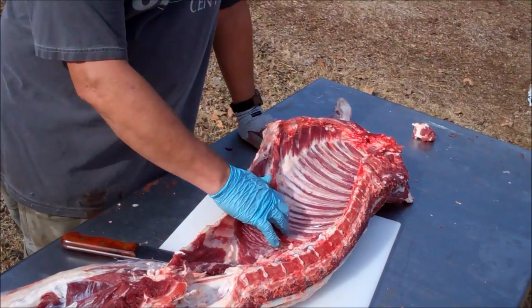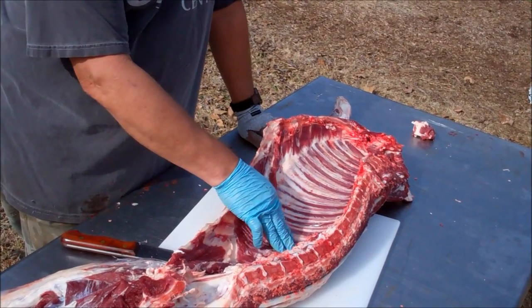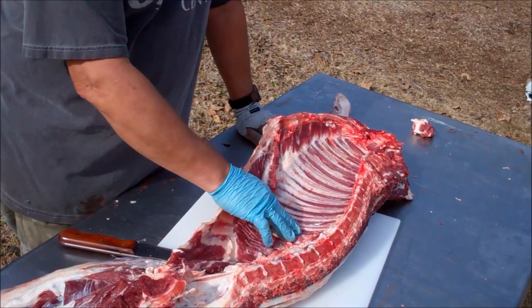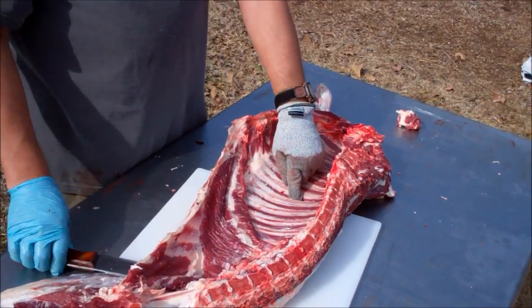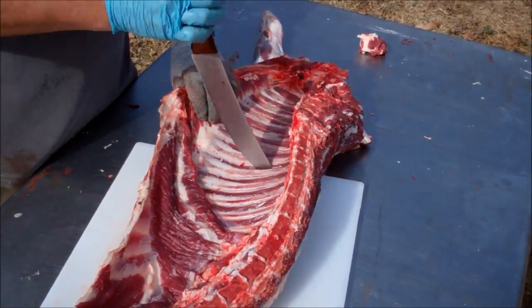I've watched several videos. My understanding is you want to come back on the sixth rib — you count one, two, three, four, five, six ribs — and then you're going to want to split it there. So I'm going to do that.